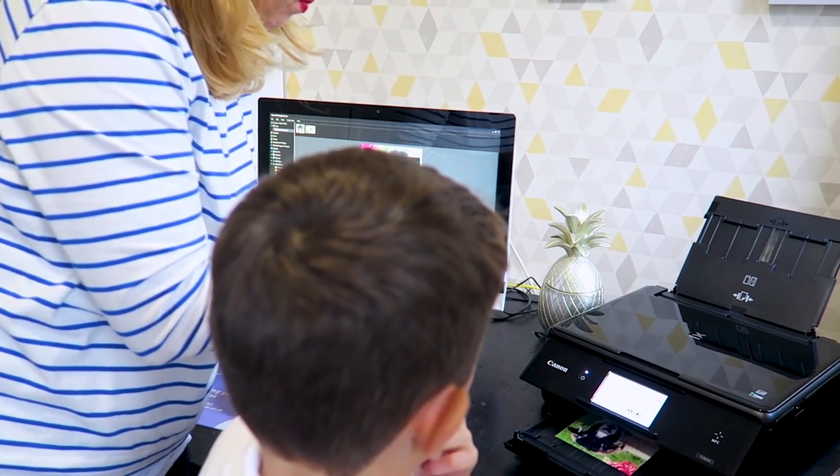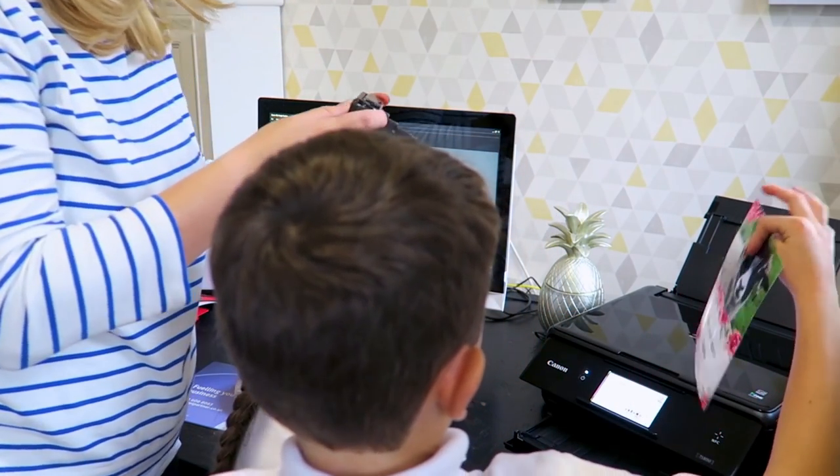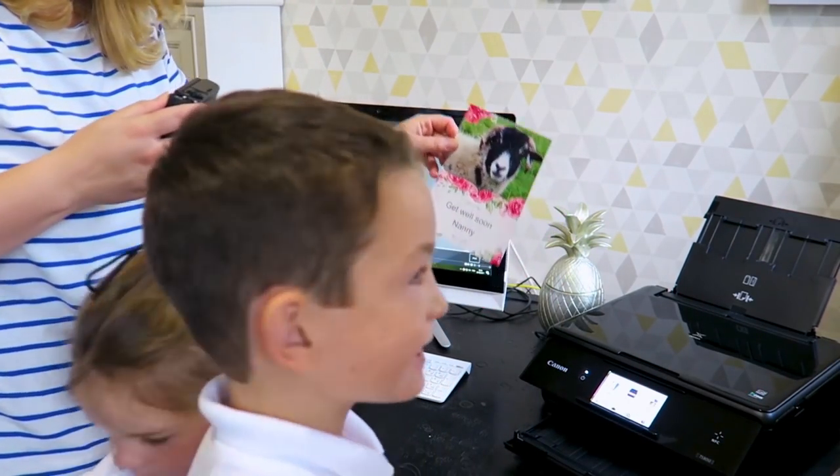The quality of the printed card is absolutely fantastic and definitely rivals anything that we could buy in the shop. I really love that it's personal and that we all made it together. We're definitely going to create a photo wall now that we've got something that means we can print out all of our pictures.